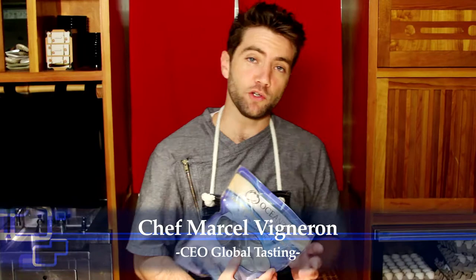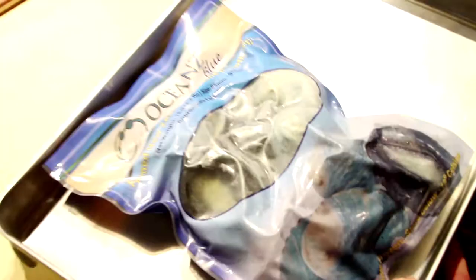Chef Marcel Vigneron describes just how easy this product is to use. I'm Chef Marcel Vigneron, and this is Ocean's Blue Farm-Raised New Zealand Abalone. This is an all-natural, sustainable, environmentally friendly product.